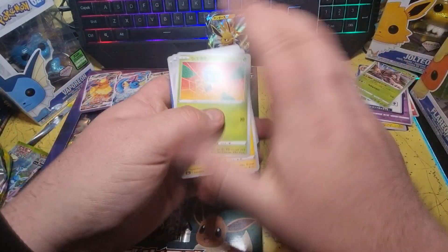We've got a Koffing Reverse Holo and a Dreadnaw Non-Holo. Volcanion Reverse Holo and a Dreadnaw Non-Holo Rare. Kyogre Amazing Rare!